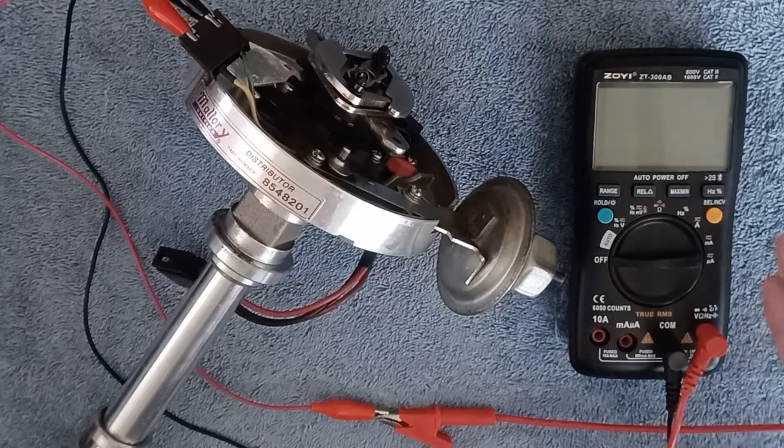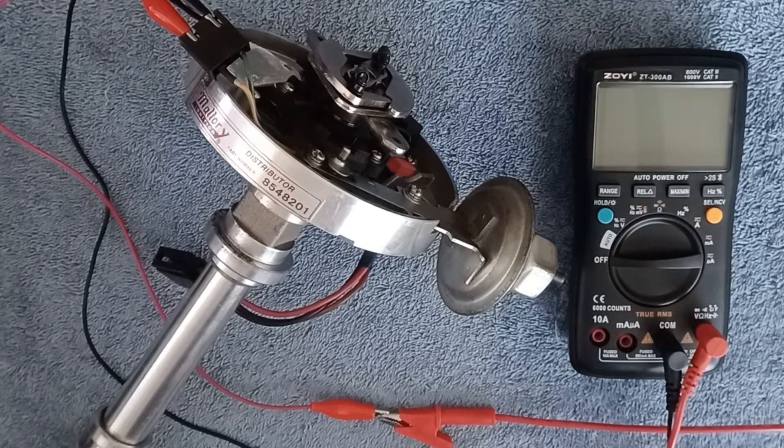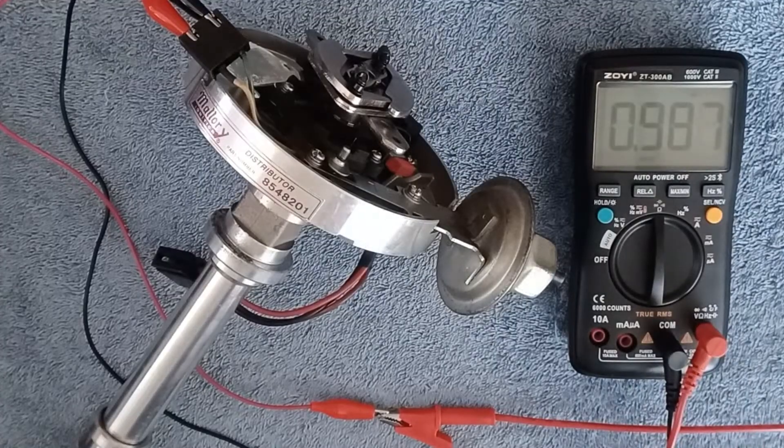I've already got my ohmmeter set up with test leads on the connector for the pickup coil — two wires going to my voltmeter test leads. With the DVOM, the digital volt-ohm meter, set to ohms, it's reading 0.987k ohms. Since 1k is a thousand, that means it's reading 987 ohms. With the specification between 500 and 1500, we're right about the middle at roughly a thousand ohms — so this one tests out good.